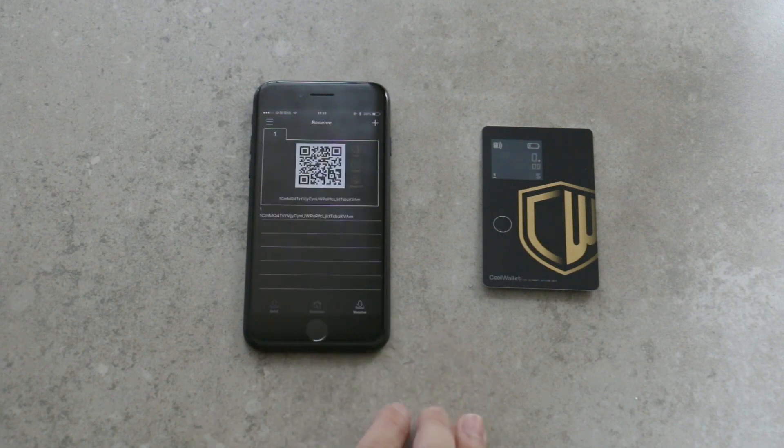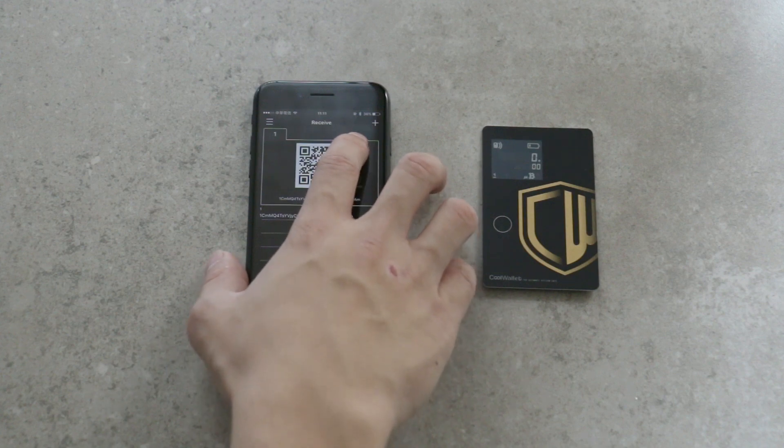Press the down arrow icon to go to the receive page. You can either copy the address to the clipboard or simply show the QR code.